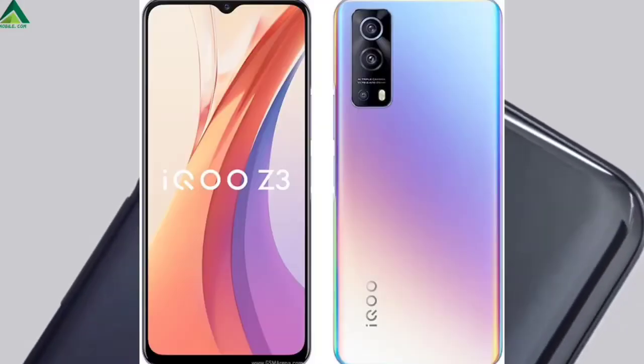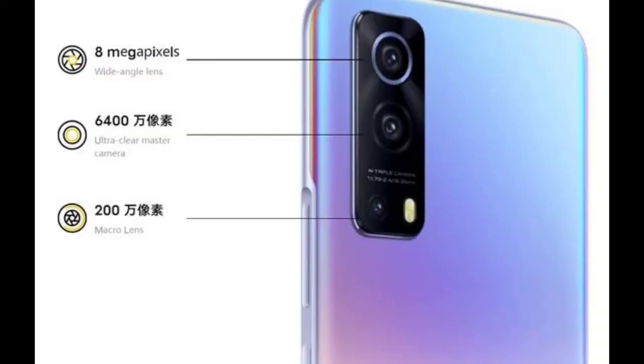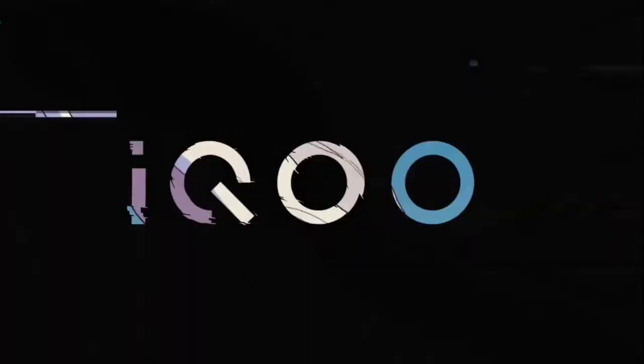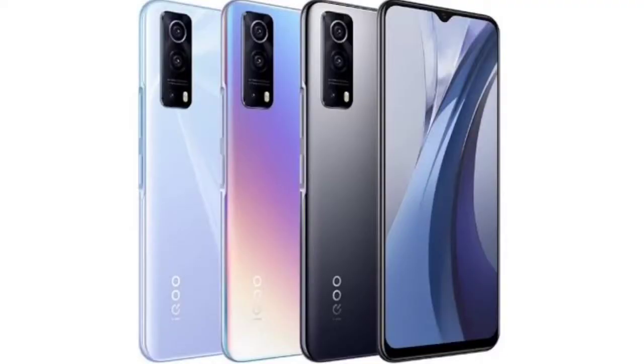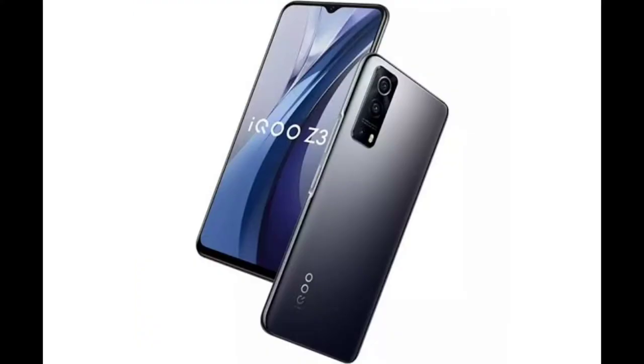Now let's talk about the camera. It's a pretty beautiful phone. It has a 64-megapixel main camera with a Samsung sensor. Overall it's a triple camera setup — the secondary camera is 8-megapixel ultrawide and 2-megapixel depth. Basically it's effectively a dual camera setup. It can record up to 1080p at 30fps. Surprisingly, it has only a single speaker — I wish they had given dual speakers.